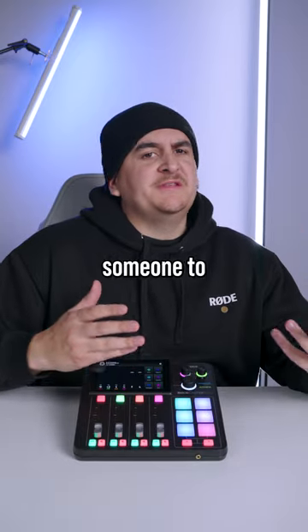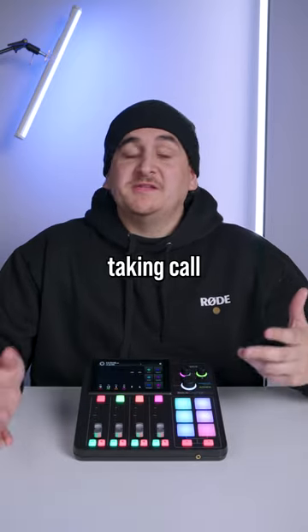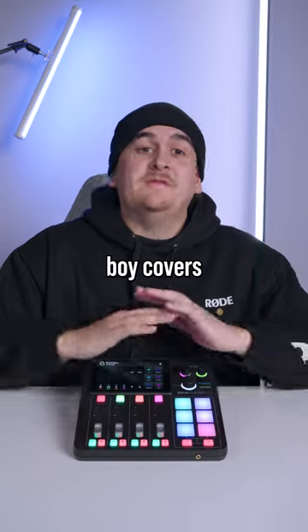Whether you're a small podcast who needs someone to call in live, or you're a radio station taking call after call, this bad boy covers all the bases.